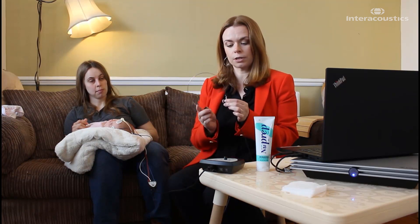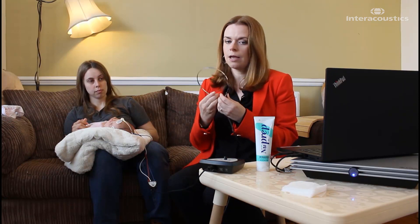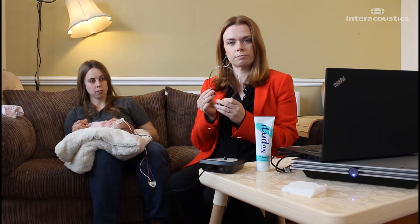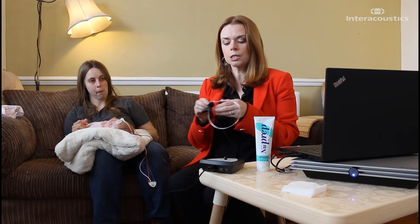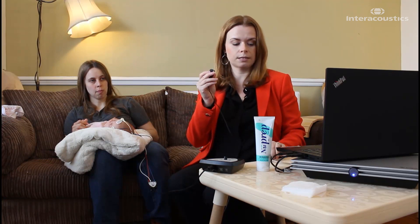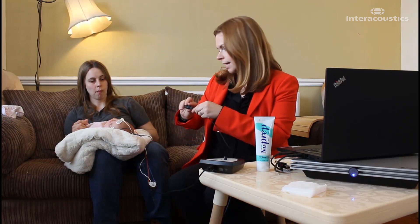So we've got our bone conductor on a headband here. Now this is quite tight — for most babies it's also too big, and the pressure coming from both sides can be a bit uncomfortable. So I would recommend that you take the bone conductor box off the headband, put the headband to one side, and just use finger pressure to hold the bone conductor box in place on the head.